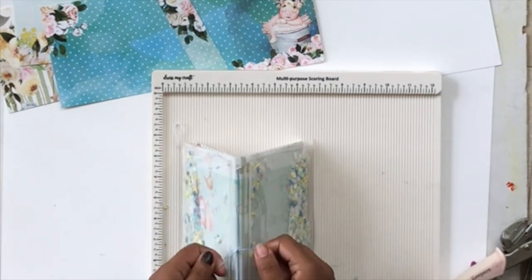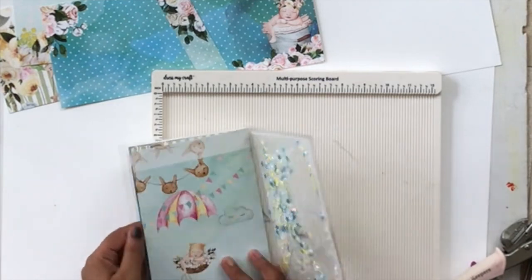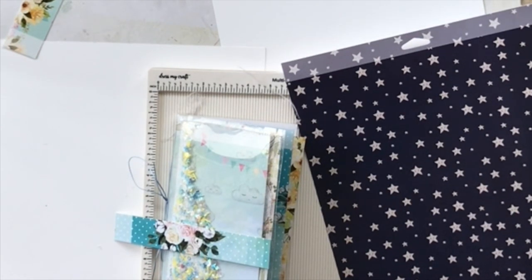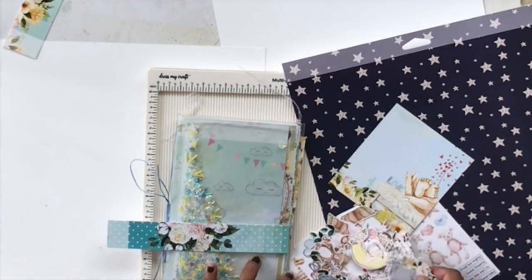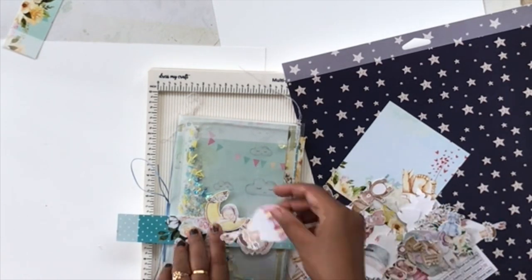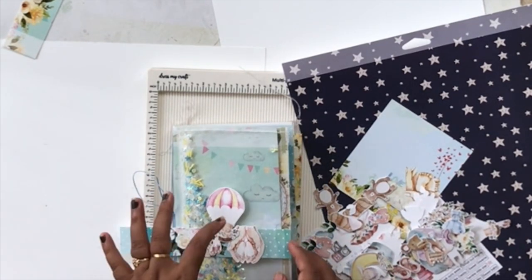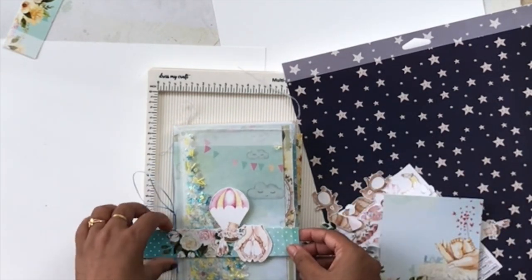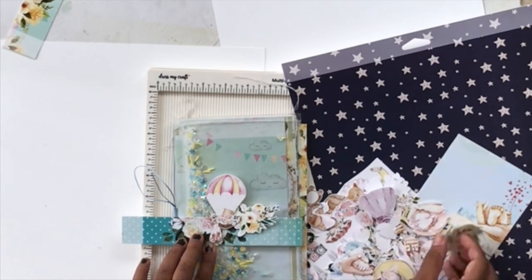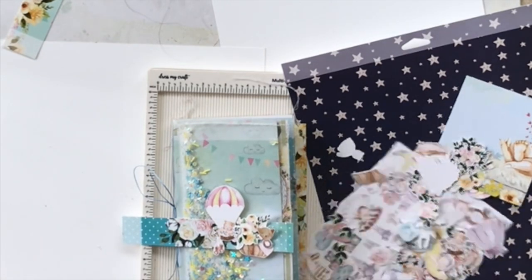Tie your knot and add a pretty bow — that's your basic album structure done. Now all that's left is to embellish it and add more papers. For the cover, I wanted to keep it really simple because the shaker part is the main hero and I didn't want to hide it. Finding the right embellishments takes me a while, so I did it off camera. I'm using the coordinating motif sheet from the Mini Moo paper pack and it is so pretty — everything works just perfectly. I'll adhere everything down and show you the final album.